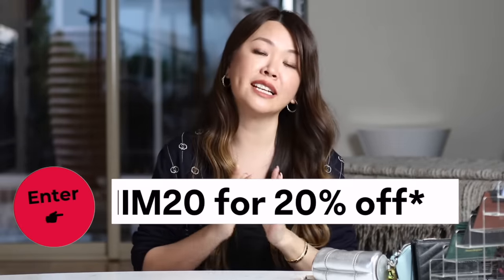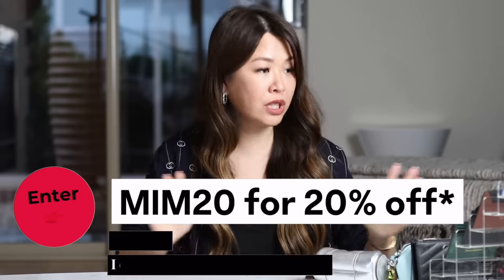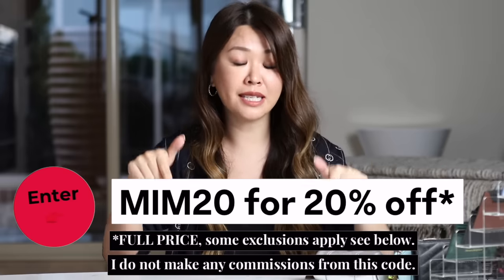Don't forget to use my exclusive code MIM20 — you enter that at checkout. All the links to the cardholders will be linked down below with my code. Remember, it's only valid for three days, so make sure you make use of it. It applies to Burberry, Valentino, Ferragamo, Givenchy, Tory Burch, Jacquemus, and a lot of the things I've shown you — any exclusions I'll leave down below.